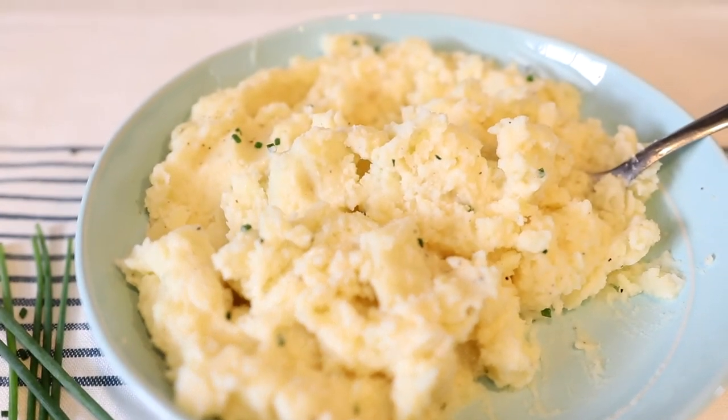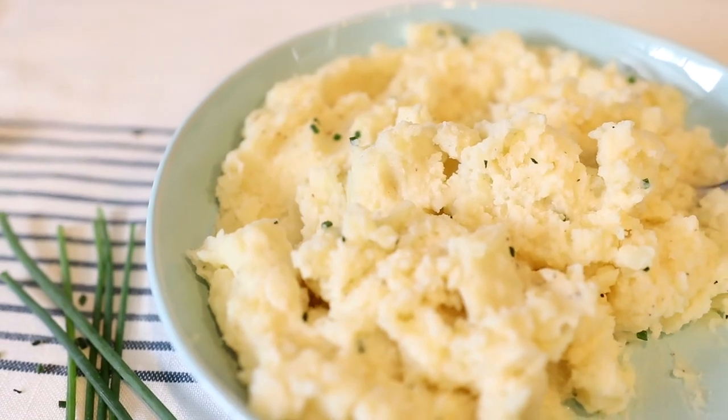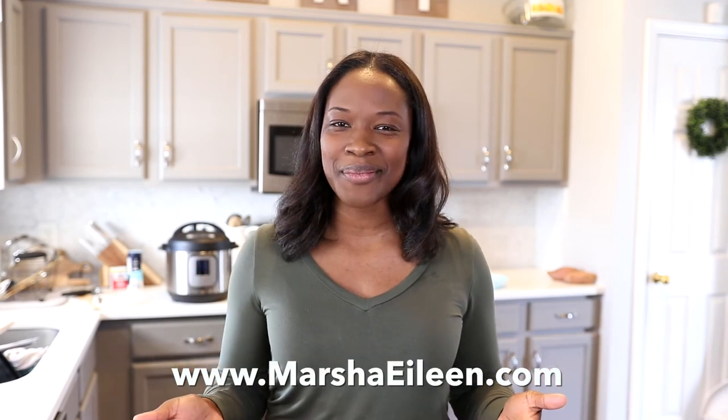These taste so good, and they're perfect for any time of the year. I hope you'll give these a try, and if you do, come back and let me know how you like them. I hope you enjoyed these creamy garlic mashed potatoes. If you happen to try them out, make sure you come back and leave me a comment down below, or you can leave me a comment on my website at MarshaEileen.com.